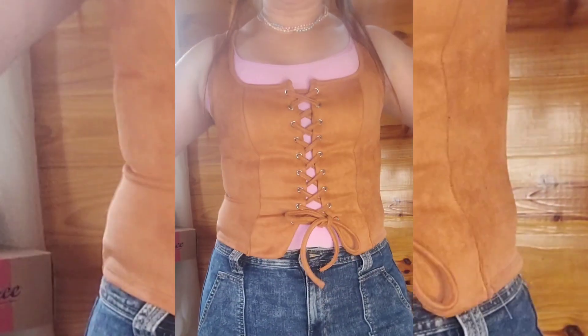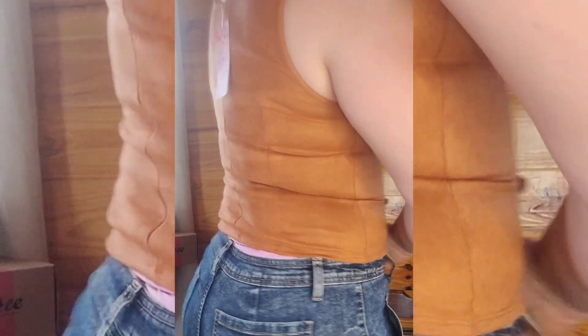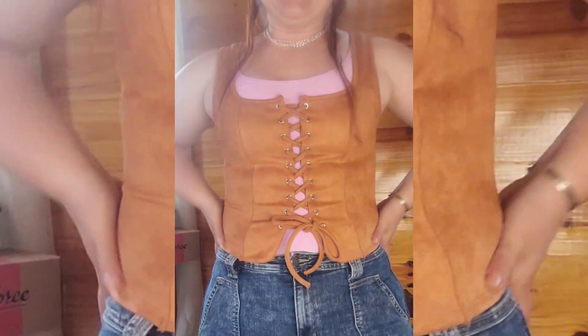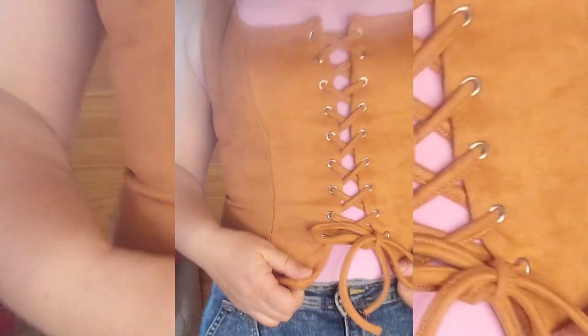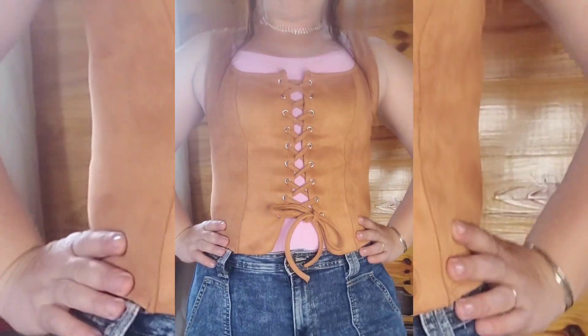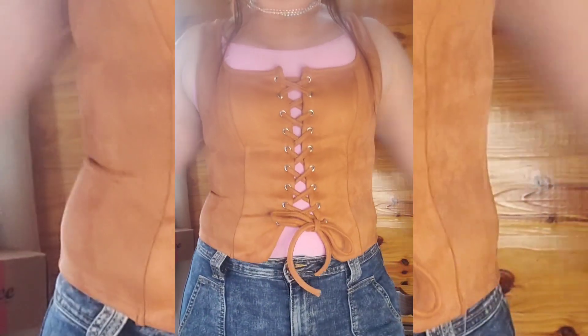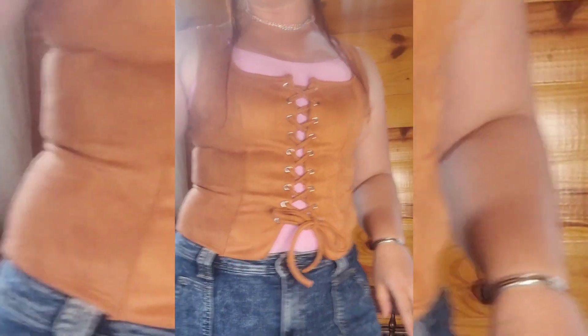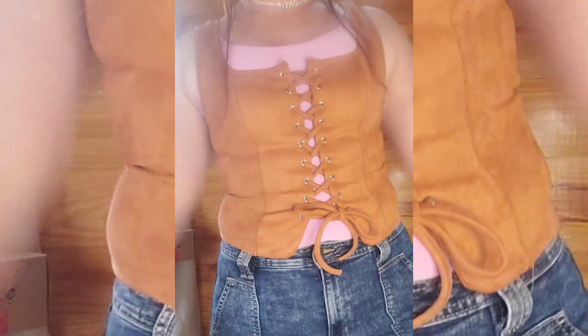Oh my goodness. The square neckline, the lacing, it's long enough — I love this, I love this. This is adorable. I definitely, yes, absolutely — this one's staying. I'm keeping it. It's so freaking cute. Is that not cute? Look at the laces. I don't even have to unlace it to put it on, I can just pull it over my head. 10 out of 10. This is also a keeper. I love it. Okay, this might be my favorite. This is definitely a keeper for sure.